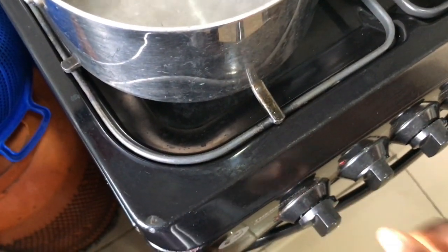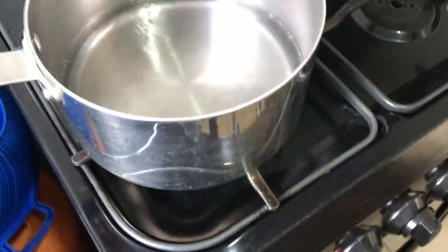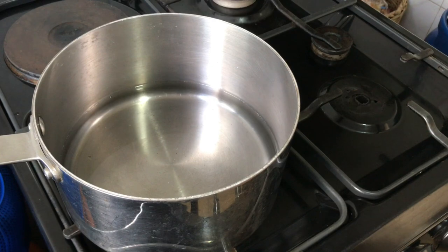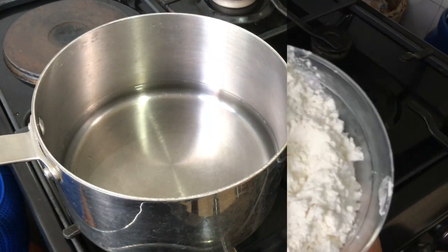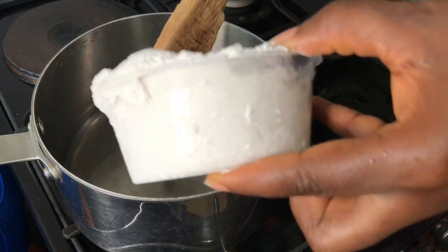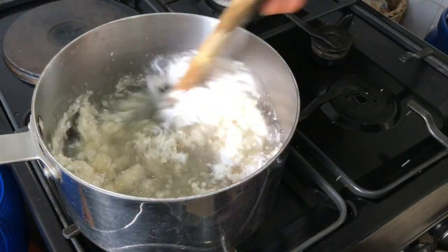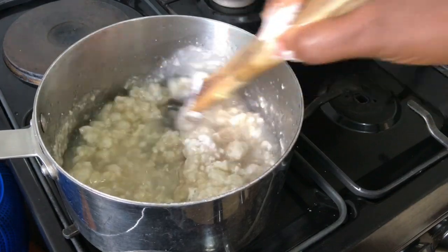Now that the water is boiled, I'm going to completely turn off the heat. Unlike amala dodo, where you start to pour in the flour while the water is still boiling, for this one you turn off the heat completely before you begin to pour in the flour.